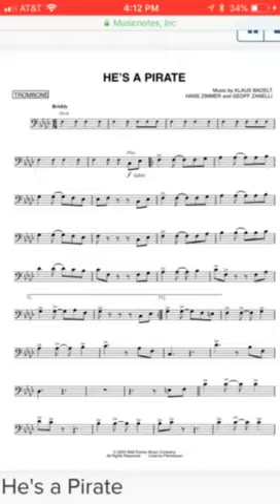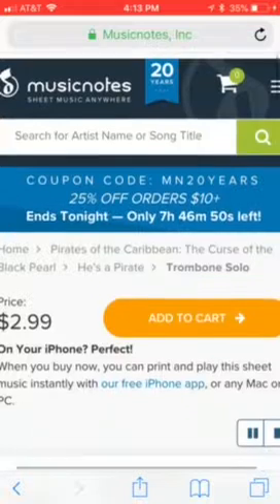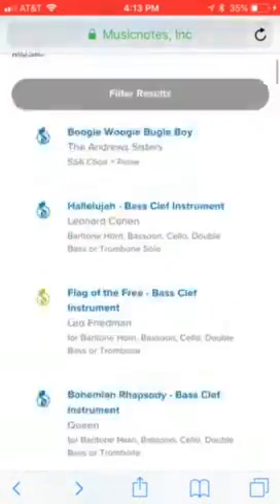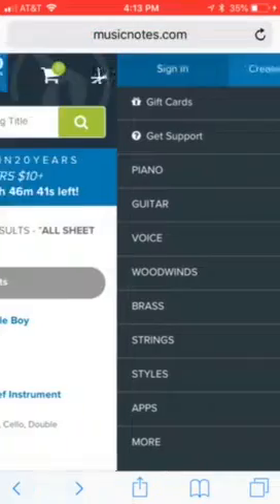Let's see if I can get 20 likes and then I will do this. That is for the bass clef part — the trombone. That should also be for euphonium, not tuba though. Sorry about tuba.